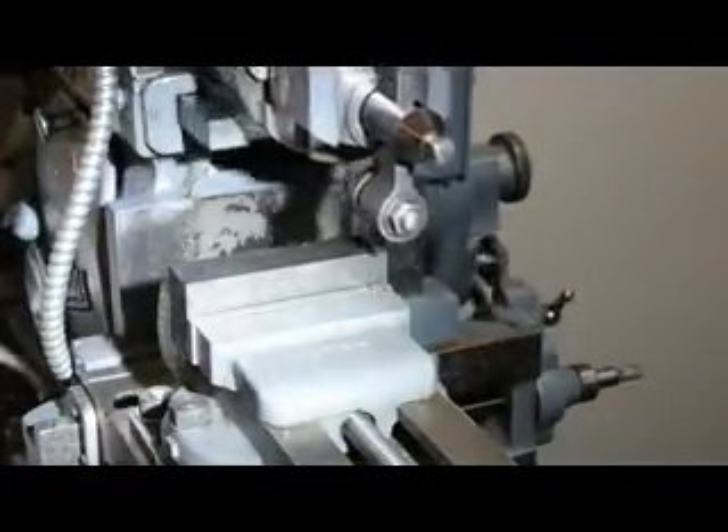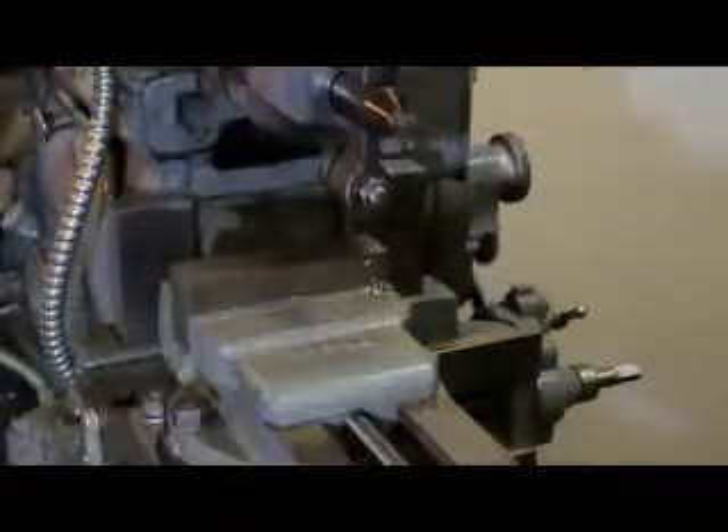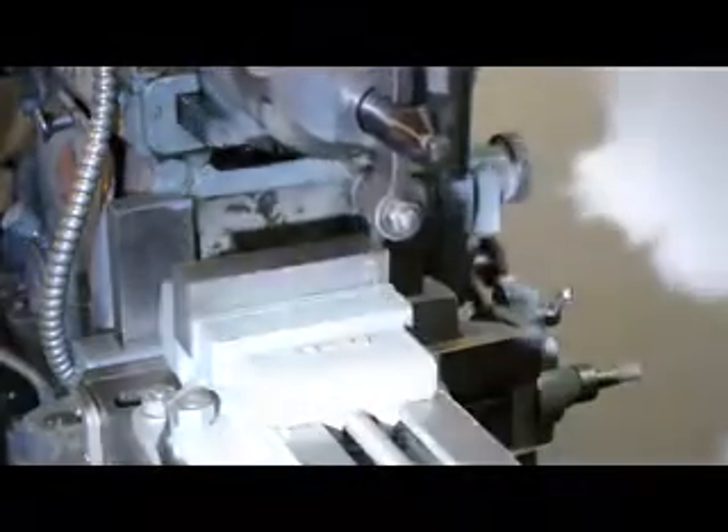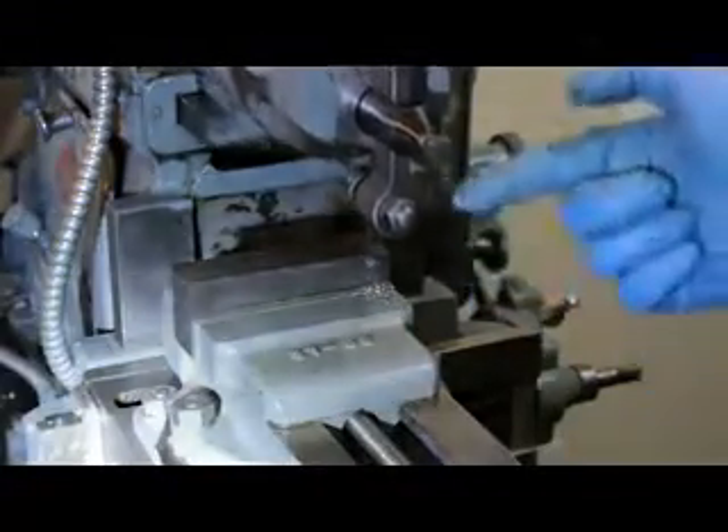Beautiful. You can see the chips coming off. You can also see the clapper lifting to clear the work. See it goes back. And you have to have enough clearance when it gets to the back to advance it.